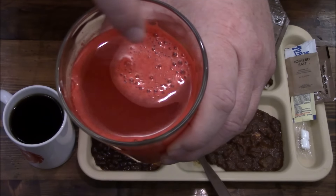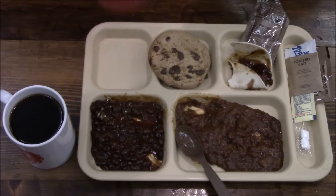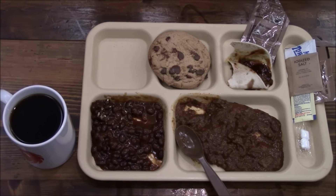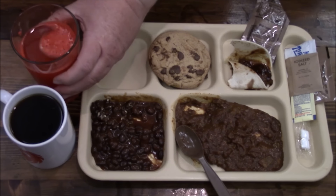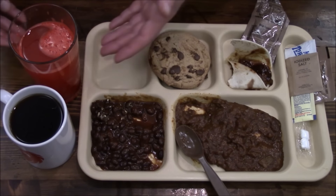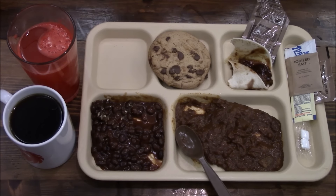The tropical punch — some bits have congealed at the top and absorbed some water. I used ice cold water this time, which did seem to make a difference over room temperature water. But I'm just not a fan of this particular beverage, the tropical punch.